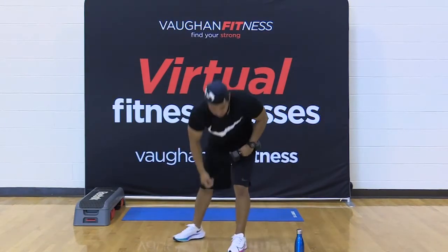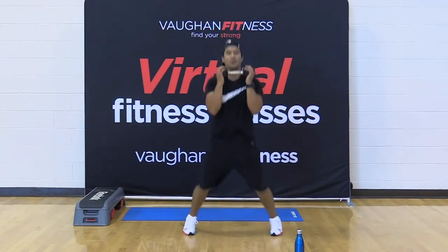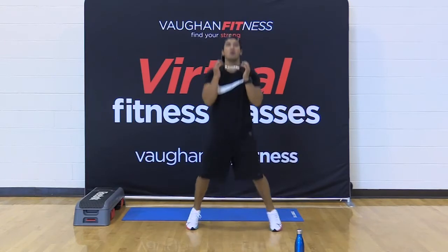Drop that dumbbell — jumping jacks. Hold it tight. Let's go, 30 seconds. Out, in, out, in. Come on — one, two, three, two, and one. Calf raises — come on.